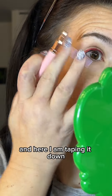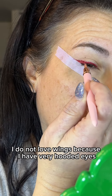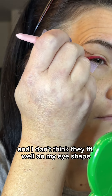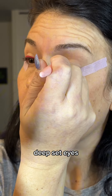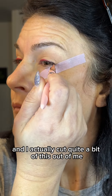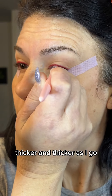The third time was the charm, and here I am taping it down and taking this red Stunna lip paint in Uncensored, just using it as a guide to create my wing. I do not love wings because I have very hooded eyes and I don't think they fit well on my eye shape, but I thought this would be a perfect Valentine's Day look. I'm doing the other eye now, going incredibly slowly and building it up with the tiniest strokes all the way across, following the shape and getting thicker and thicker as I go.